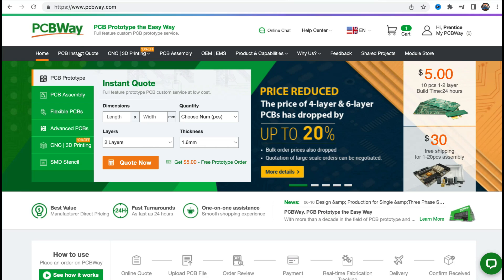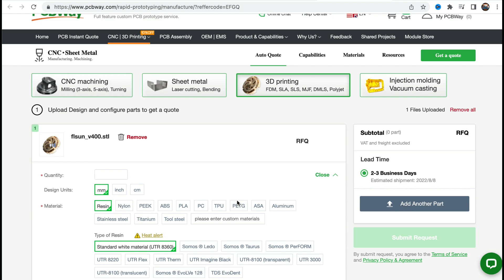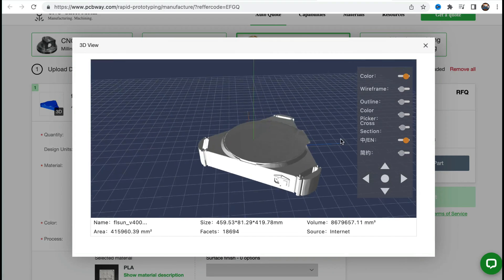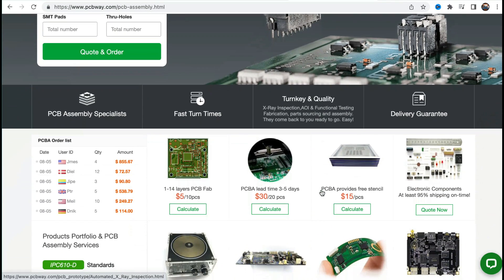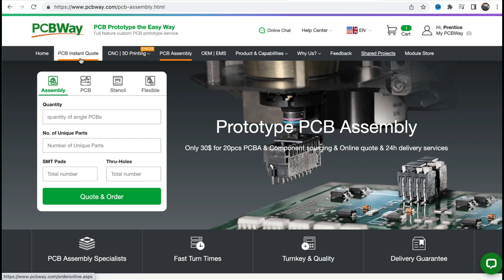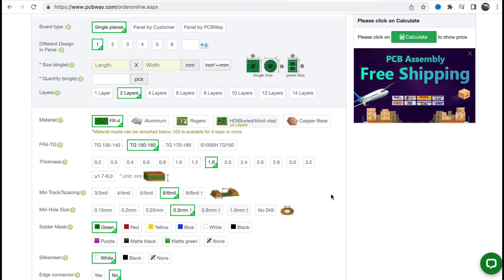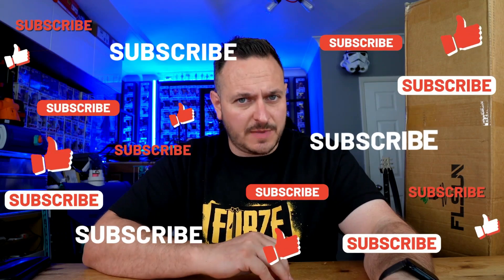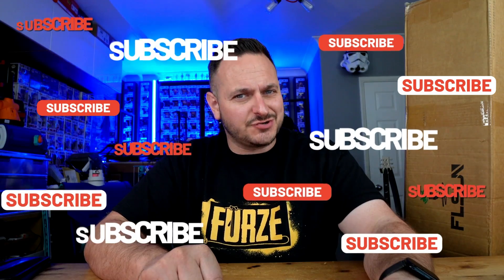However, this video is being sponsored by PCBWay — PCB prototyping the easy way — with their full-feature custom prototyping service. PCBWay also offers services in 3D printing, CNC, laser cutting, vacuum casting, and injection molding. It's pretty much a one-stop shop for your maker needs. PCBWay will also be sponsoring my content ongoing. Check them out at PCBWay.com. If you're new around here, perhaps consider subscribing, chuck us a little like if you enjoy the video, and comments go down below.